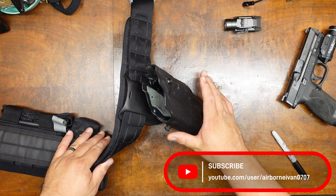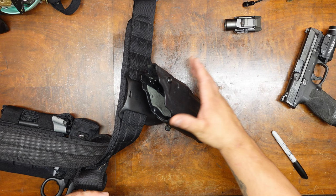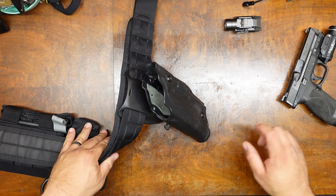Hey everybody, welcome back to the channel. Today's video is a really short one and it comes as a request from JD15. He's in the market for a holster and wants to know if it works with the Olight, which I did state in one of my previous videos when I did the battle belt.